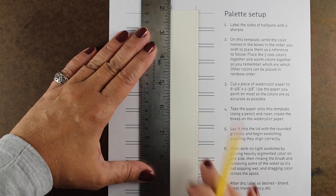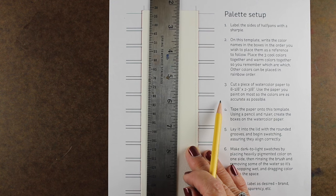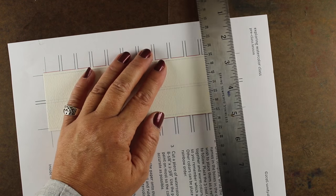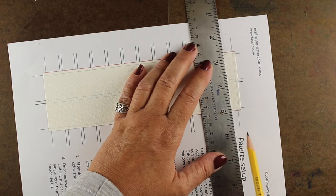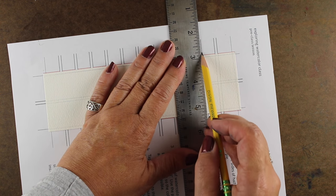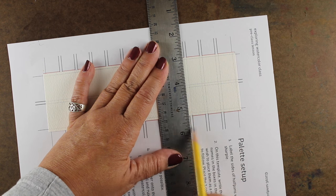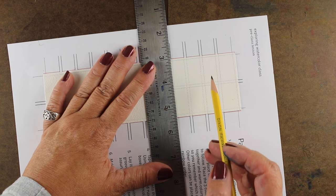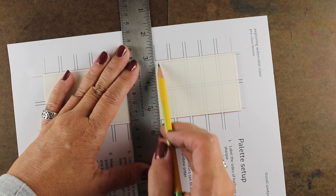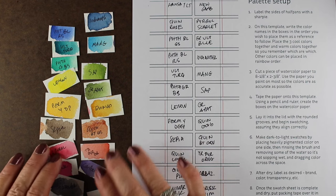Once you've used your colors a lot you'll know pretty instinctively what the colors will look like on the paper, so you'll be able to do it without the cheat sheet, but it often helps to have this when you're getting to know the colors. I have one of these inside each one of the palettes that I have. Whatever paper you use for the cheat sheet, make sure it's the kind of paper you typically paint on, because if it's too white or too cream compared with what you're painting on it won't look the same. Just follow along the lines with a number two pencil — doesn't have to be anything fancy — and I'm doing it very lightly.